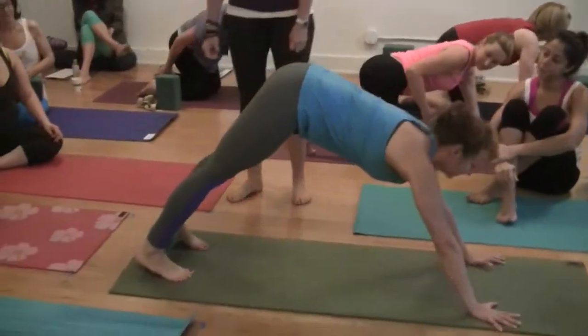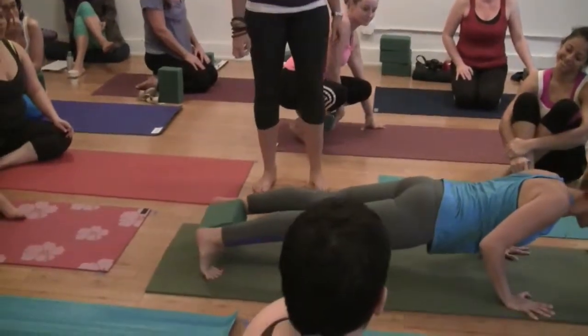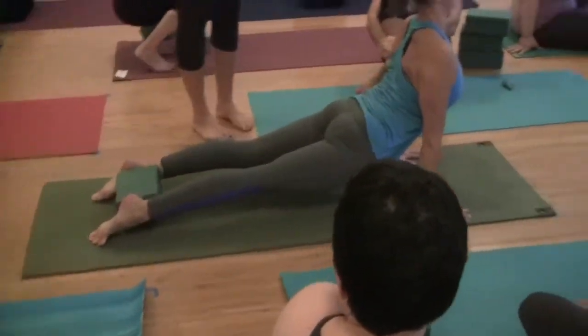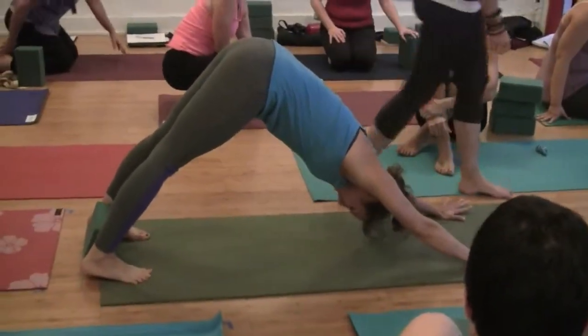Now watch. The game is: don't lose the block. That's the game — don't lose the block all the way through.